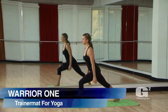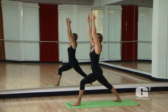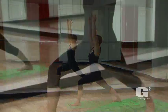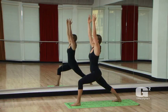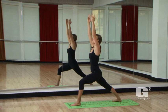Warrior One. From standing, step your right foot back so that your heel is in line with the arch of your right foot. Slowly bend your left knee so that it's tracking directly in line with your second toe. Press the back edge of your right foot into the floor and keep your back leg perfectly straight. Activate your quadricep.